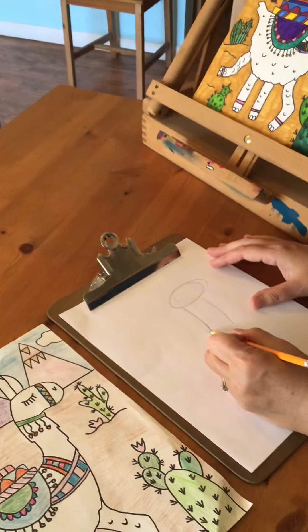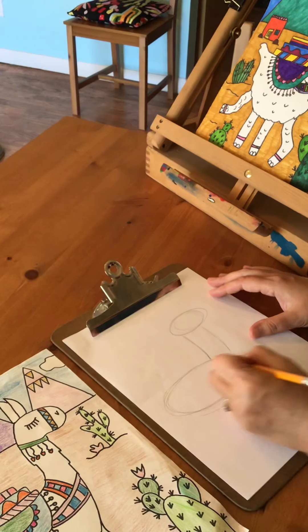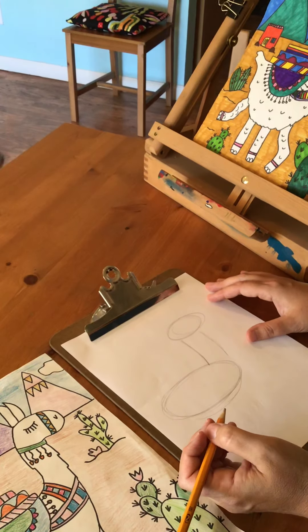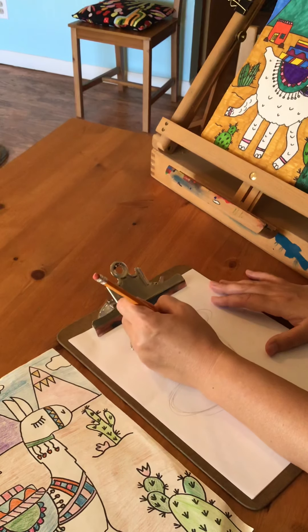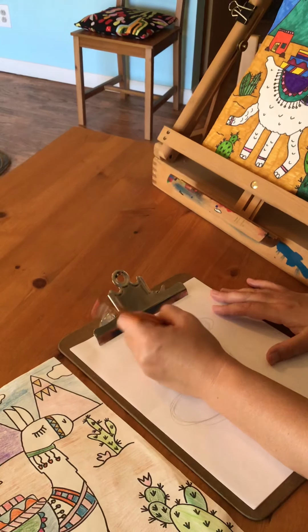Next for the llama's body, you're going to do another oval shape. Next you're going to add on the llama's ears — I do curved ovals with triangles on top.